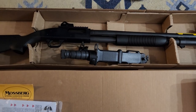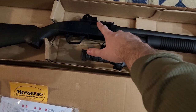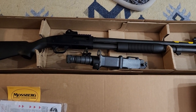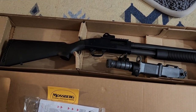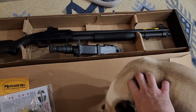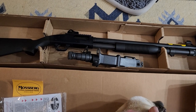This is the Mossberg 590A1 SPX because it has the ghost gun sights on it. You can see at the tip the ghost gun sight for extra weapon of war accuracy. This puppy is in California and she's quite enjoying it. She can't wait to get this to the range.